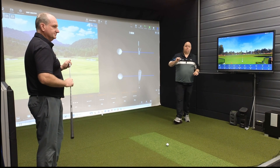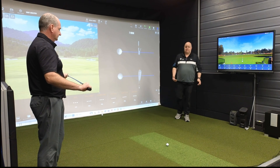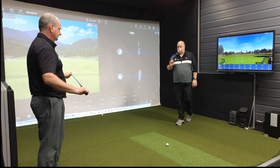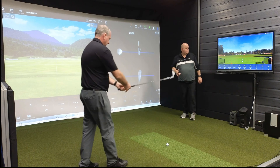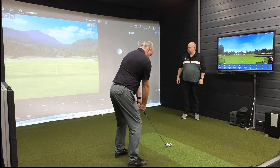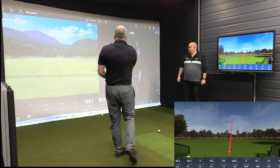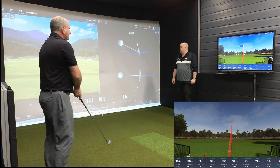We've got PGA Pro Ian Mitchell with us today. He's going to hit a couple of shots, and then we're just going to look at some data and see how it basically stacks up. So Ian, hit away when you can, and as long as we can get both shots to track, we'll have a look at some comparisons. Good — tracked on both, which is a good start.